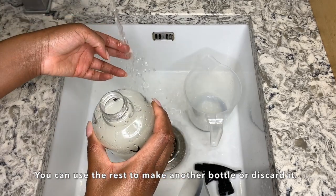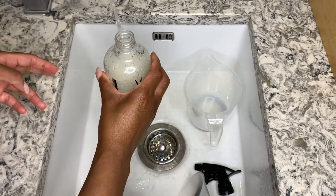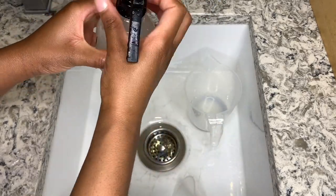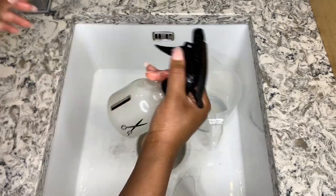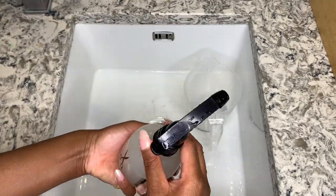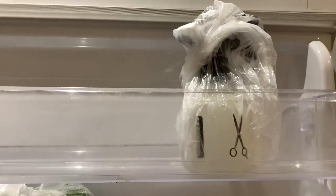Dilute your solution with cold water. Please note that my bottle is 250 ml, so I had 125 ml of rice water and then 125 ml of cold water. To preserve your rice water, I literally just place the solution in the fridge each time I finish using it. I only keep my solution for about a week and use it seven days a week, once a month or whenever my hair needs it really.